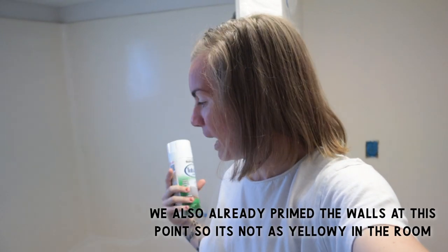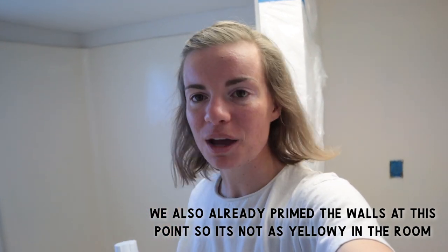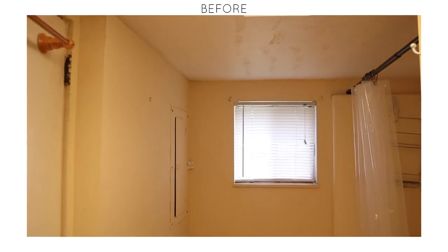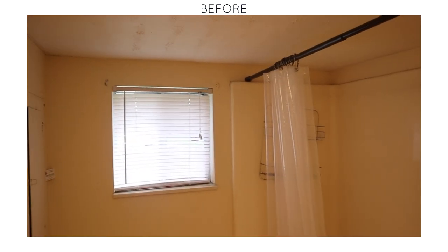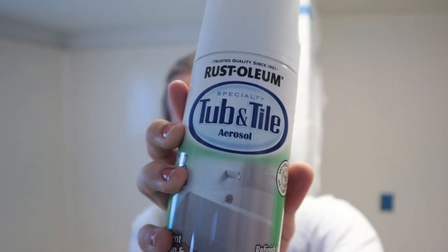For today's video, I am going to be resurfacing his bathtub shower. Right now you may or may not be able to see it in camera because the lighting on this camera is actually super nice, so the shower bathtub doesn't look as yellow and cringy. But if you can picture an outdated yellow bathtub, that's what we got going on behind me right now. I'm going to use this product right here — it's Rust-Oleum's Tub and Tile Spray. We're going to use this spray today to resurface this tub and shower and give it a good facelift.